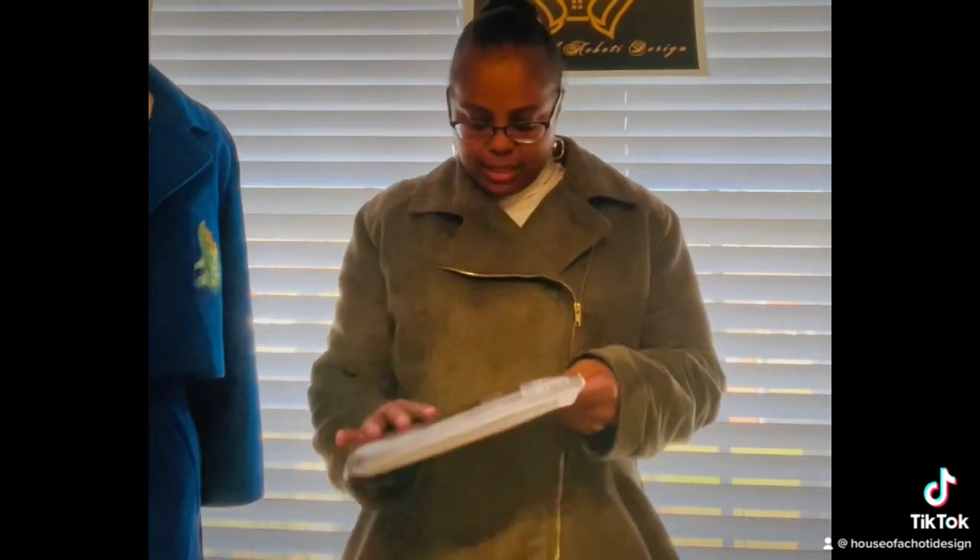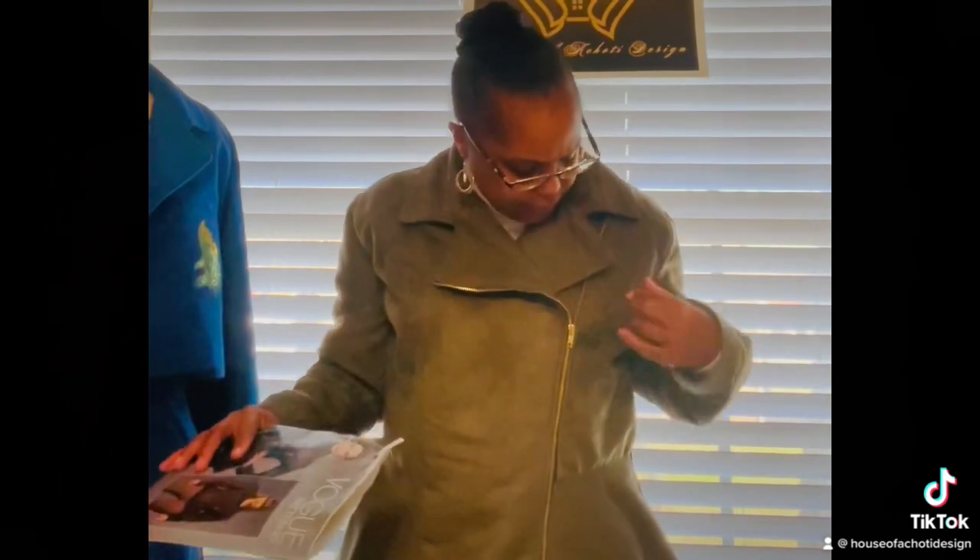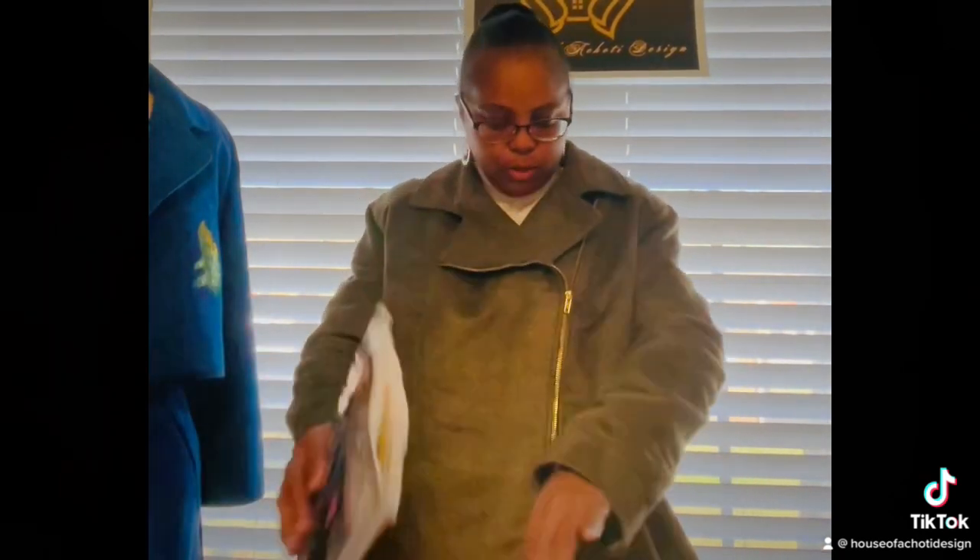There are beautiful princess seams within this jacket — more of a shoulder princess seam as opposed to an armhole princess seam. The jacket is fully lined, and the instructions were pretty self-explanatory. It's probably more of an intermediate level, but it was a lot of fun.